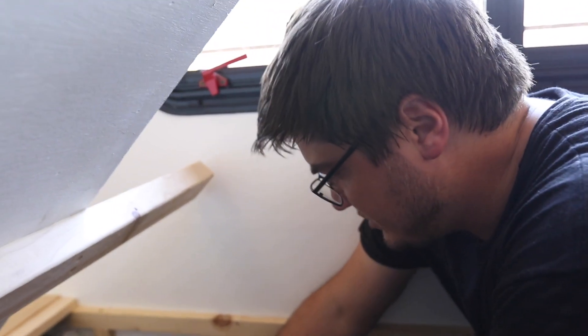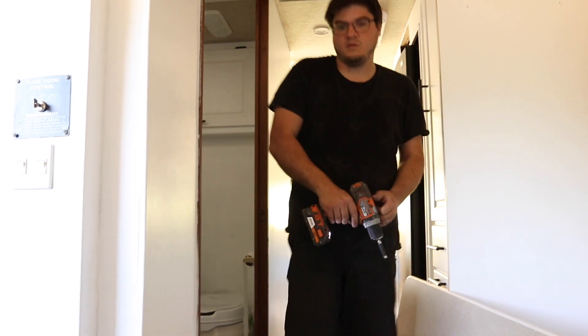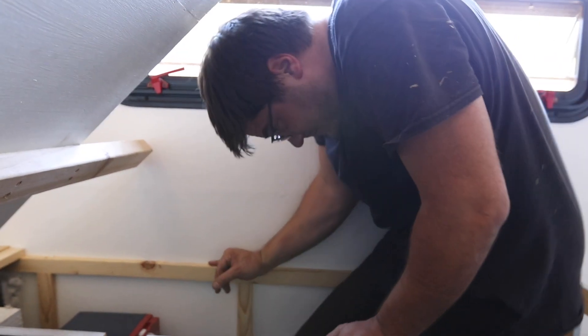I'm putting blocks in to keep the batteries from falling over and sliding while we're moving. We're making this up as we go. My friend Amanda said it can be brain-melting — I'm learning as we go, so I'll probably watch this video a couple of times to understand what he's saying. We probably should strap these down — decision-making time. We have to strap them down.